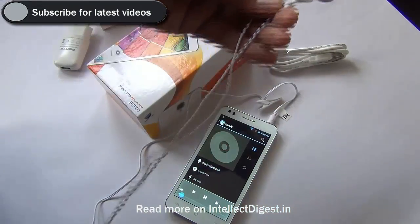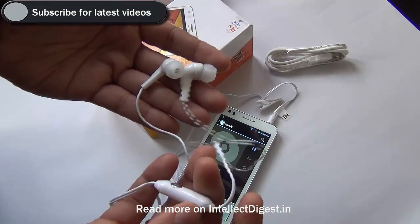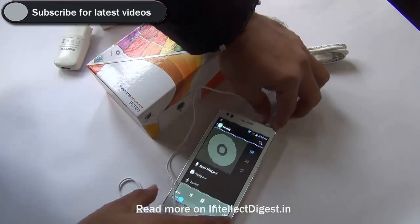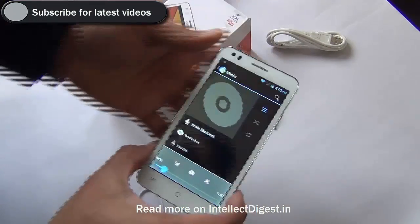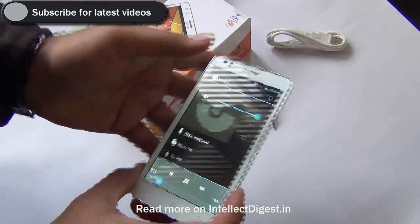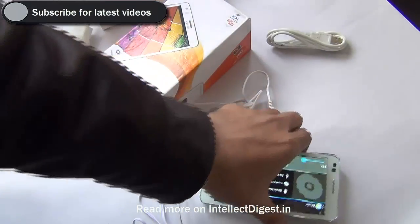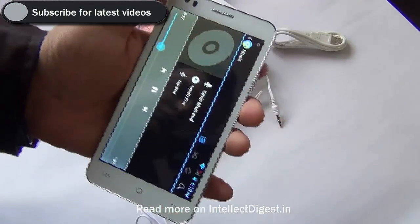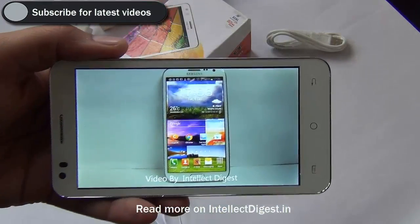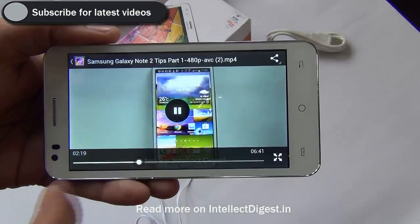Moving further, talking about the audio quality — the 3.5 mm standard earphones provided produce good quality sound. The bass levels are not that deep and the treble levels are okay. The inbuilt speaker at the rear works well and produces good sound output. Video playback quality is also satisfactory, there is no problem with the display, and the colour reproduction is very natural.